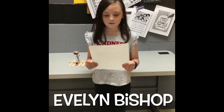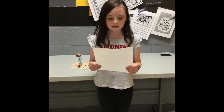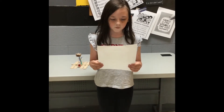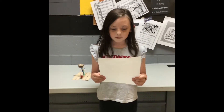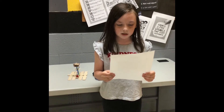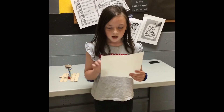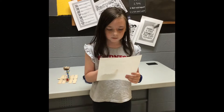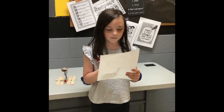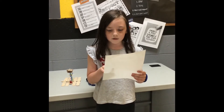Catapult research report by Evelyn Bishop. Hi, my name is Evelyn Bishop and I chose the catapult because I like catapults and I like launching things. A catapult was a military device for hurling missiles. A catapult works because energy can be converted from one type to another; this energy is stored in the launching device as potential or stored energy. A catapult can shoot from about 500 to 1,000 feet.